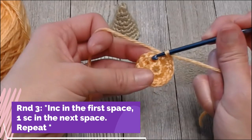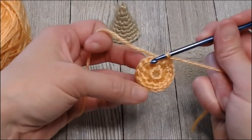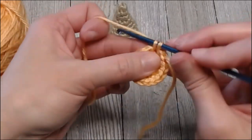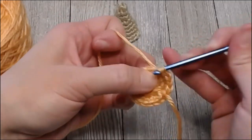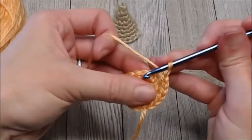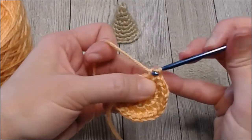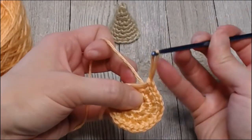With round three, increase in the first space and one single crochet in the next space — another repeat pattern of two, one, two, one, two, one all the way around. You will end round three with twenty-four single crochets. Find the first space, put two: one, two, and then one. Then two, one, two, one — repeat all the way around. Grab your marker tail, pull through the loop.